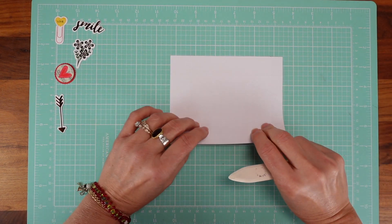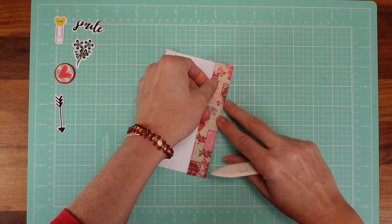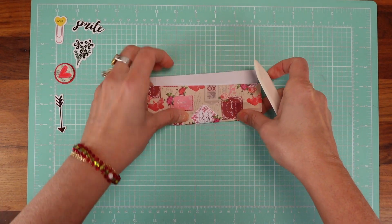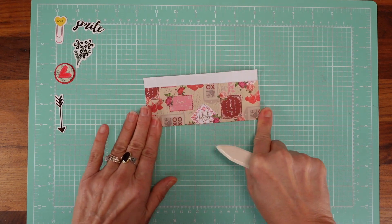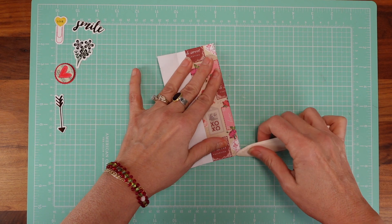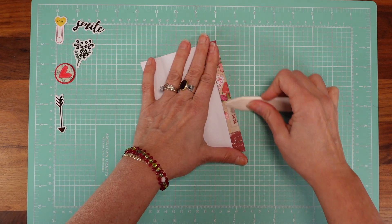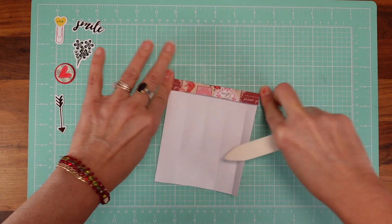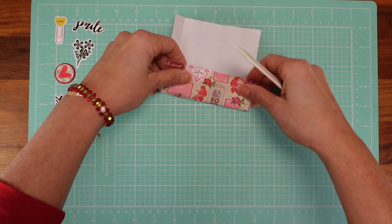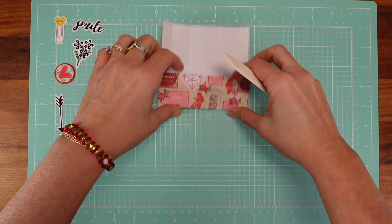Let me burnish the paper so you can see what's going on. I think I should have been a little more generous with my scoring — I didn't press down strong enough. Let me score everything and then I'll show you what we need to do. It's not complicated at all; this is a very easy box to make. I'll do some re-scoring as I go.